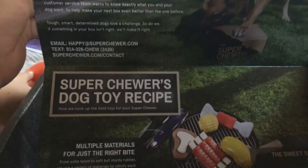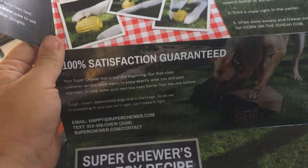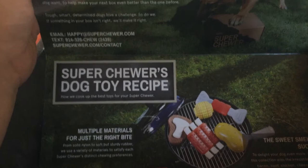There is more literature on the bottom of the box. We did not get the corn on the cob or a treat-dispensing toy, so I have to ask about that, because this picture is showing a toy we didn't get. I will have to follow up on that.